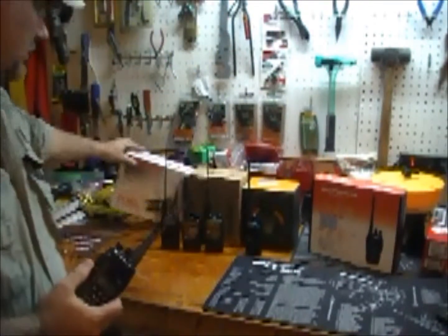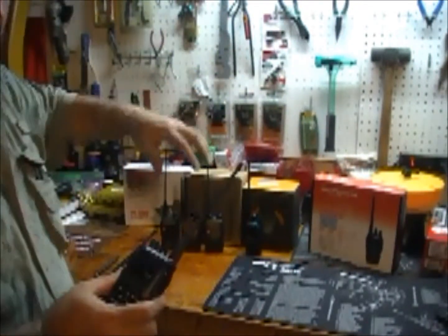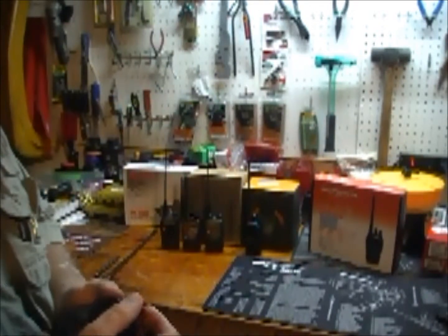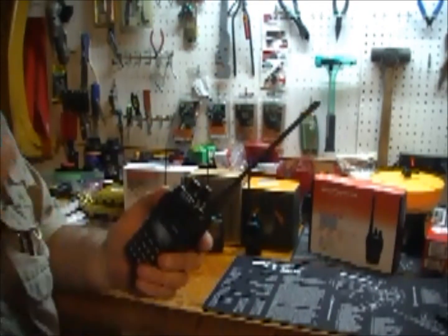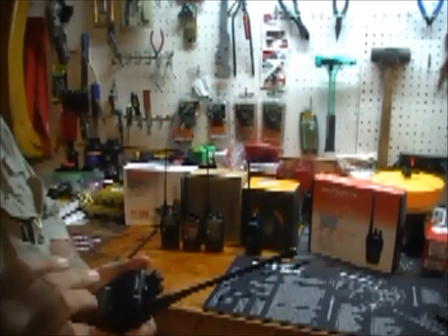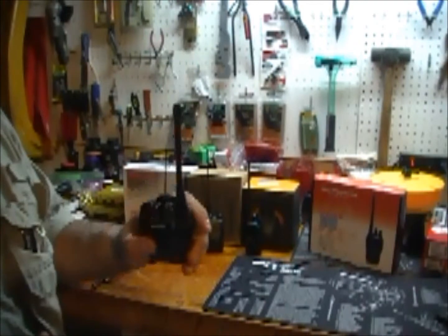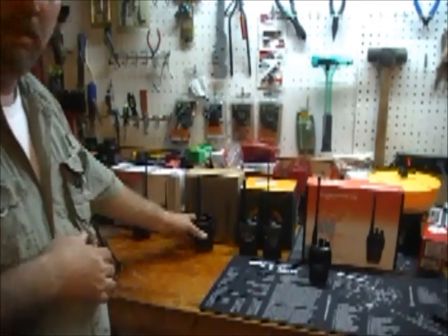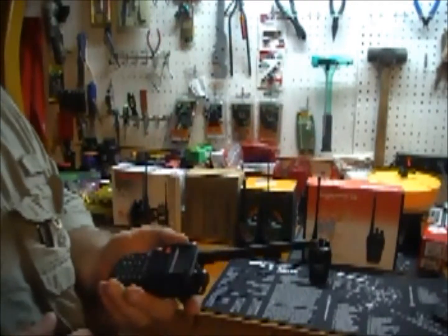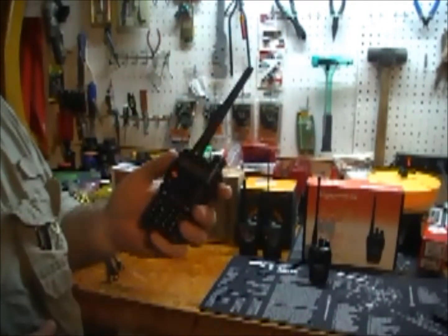This is a VHF-only radio, so I'm limited to the channels I can broadcast on. It's a pretty tough radio — I would say near military grade. The next radio I want to talk about is the Baofeng UV-5R.